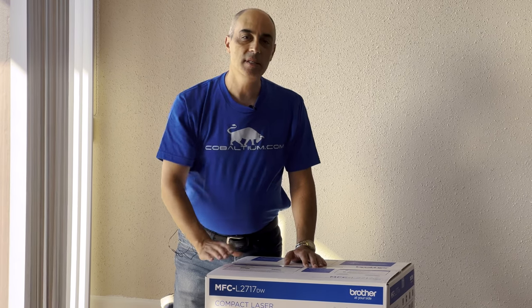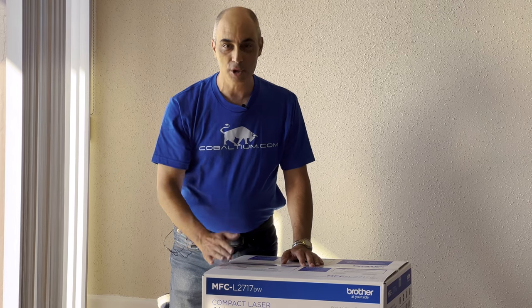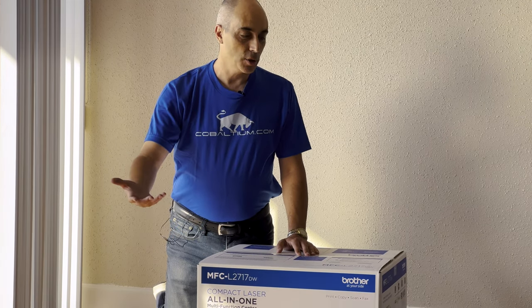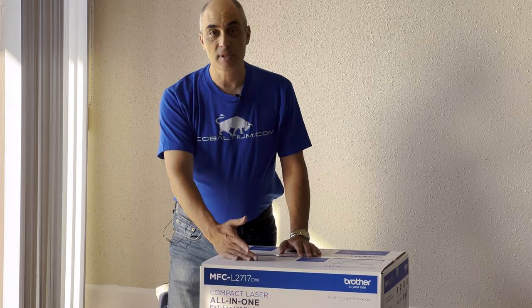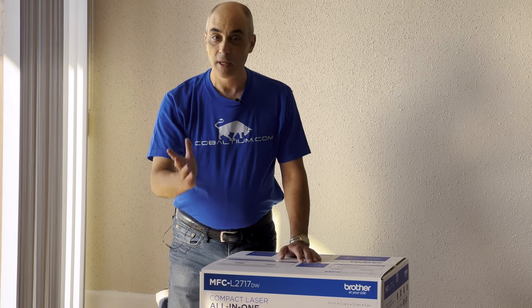In our case, the D is for duplexing and the W is for wireless. So as you can imagine, this is an all-in-one which will allow you to not only print, it also scans, it allows you to do copies, and it can also be used as a fax. I believe most of you no longer need a fax function, but it's built in.